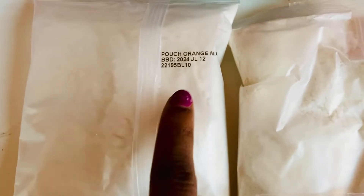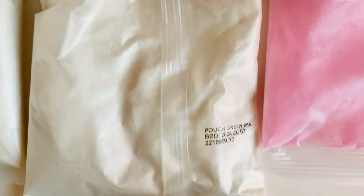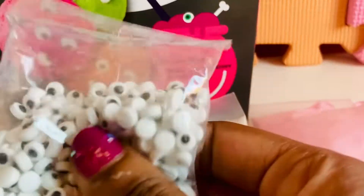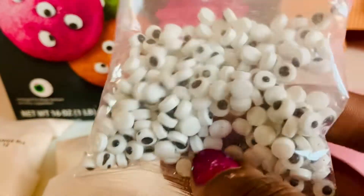Here is our orange — it doesn't look orange but I'm sure it will once we mix it. Here is the green mix and it's the same thing. Here is the cool pink and I'm hoping that ours will look just like this. And there's tons of cool spooky monster eyes!